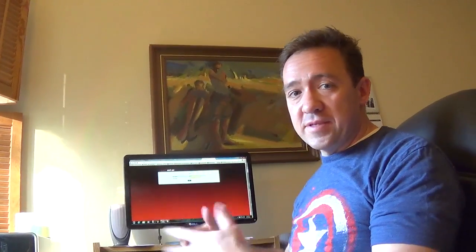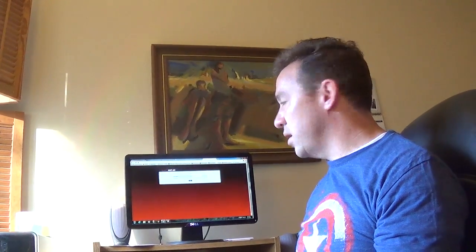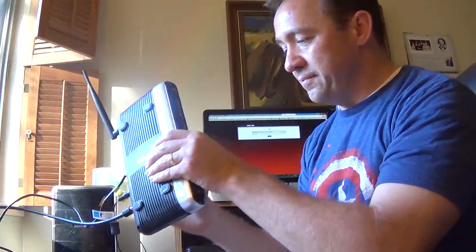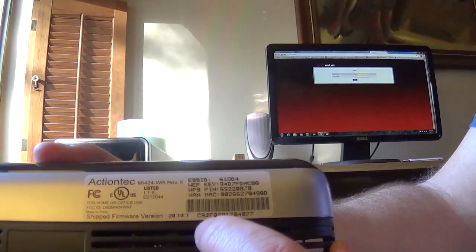Now to get in - that was another problem we had, because my dad didn't know the admin password. He never went to this page. The guy that came and set it up never told him the username and password. Luckily, the default username is 'admin'. The default password used to be 'password', but there was a flaw where people could hack in because no one changes it. So now the password is the serial number on the router. The tricky part is finding the serial number because it doesn't say 'serial number' on the label - it's the number right underneath the barcode. That's your password.